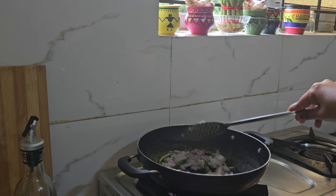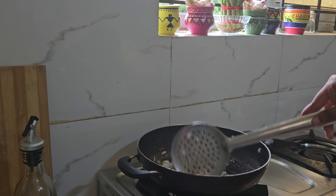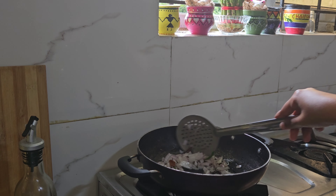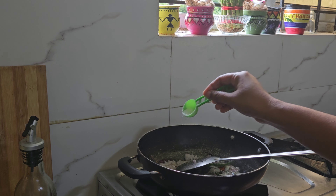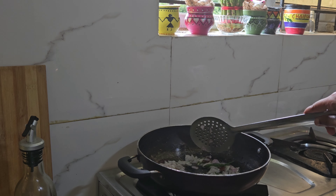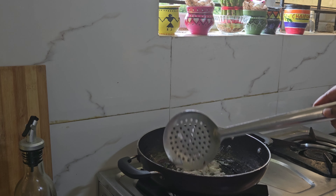Let's fry it in low flame. Then fry it in high flame.